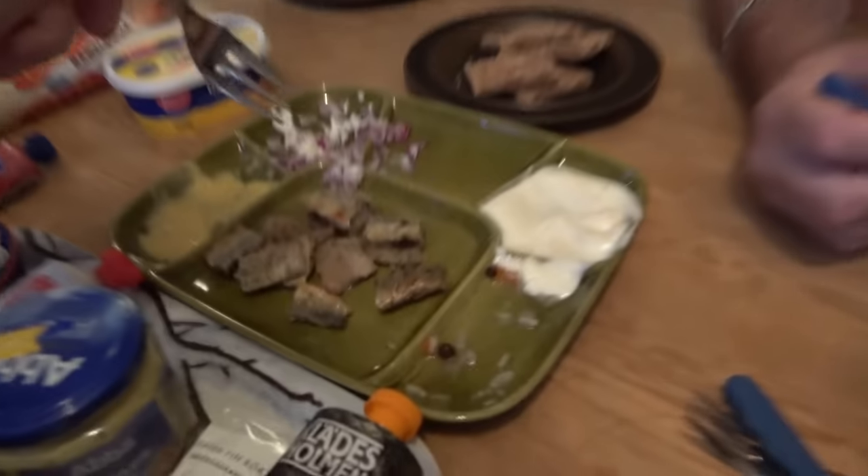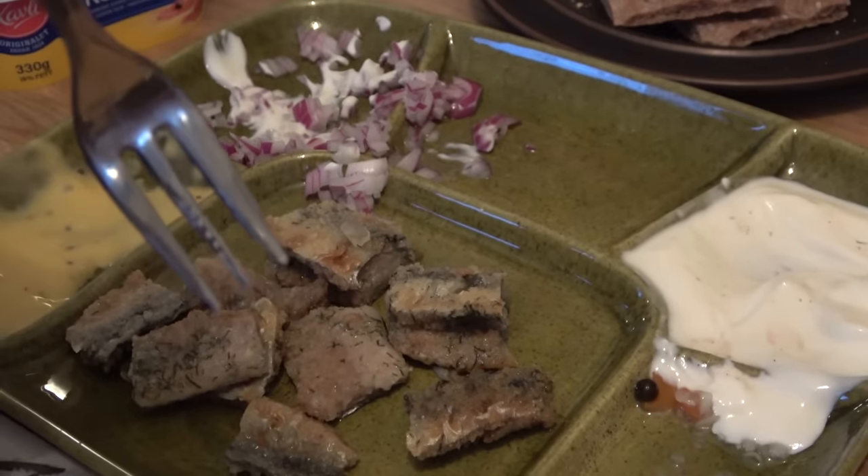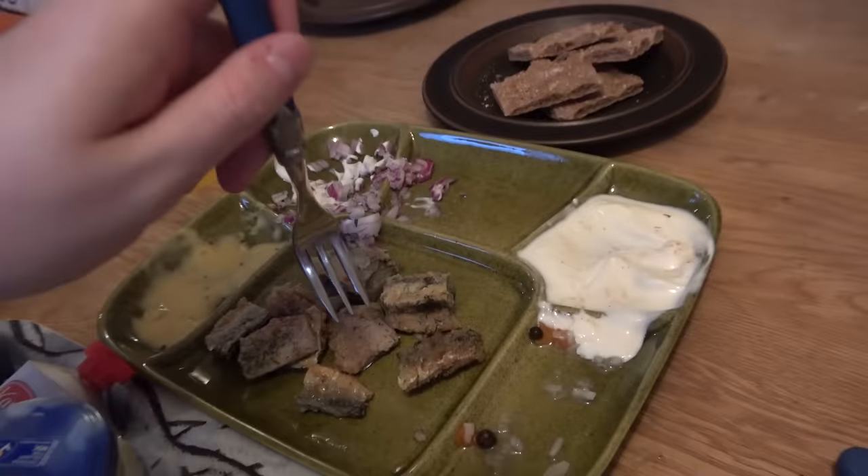Next up, we're stepping into a fried herring which has then been pickled. This is also one of my favorites. And also sweet. It's pretty good.